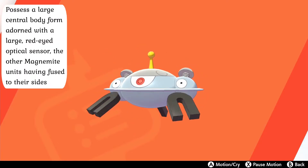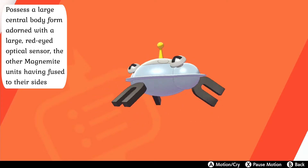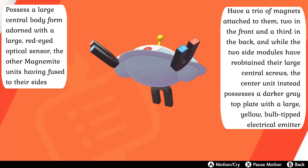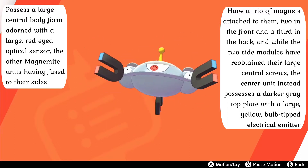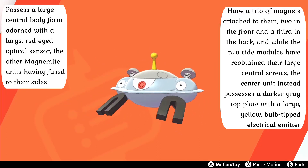Their final evolution Magnezone have a more unique form with a large central body adorned with a large red-eyed optical sensor, the other Magnemite having fused to their sides. They have a trio of magnets attached to them, two in the front and a third in the back, and while the two side modules have re-obtained their large central screws, the center unit instead possesses a darker gray top plate with a large yellow bulb-tipped electrical emitter, which they use to both emit electricity and receive signals from afar.